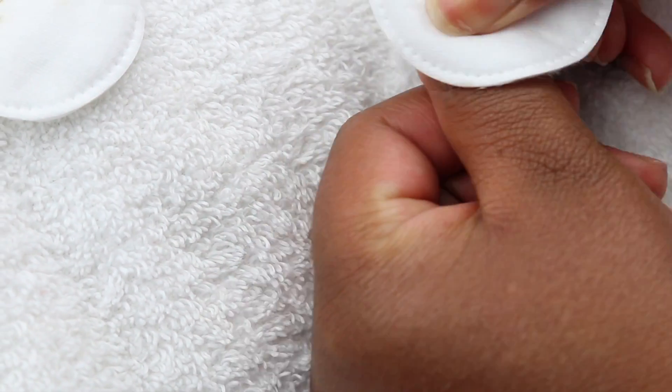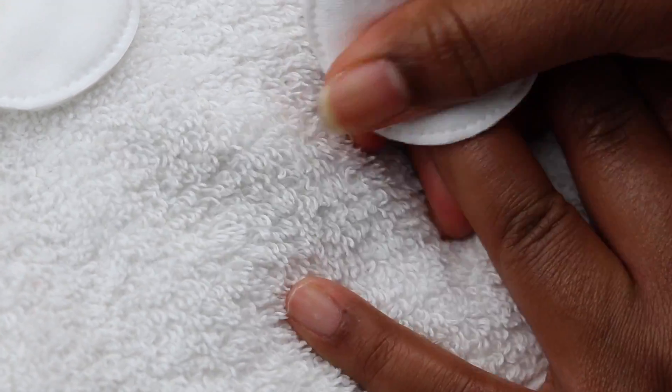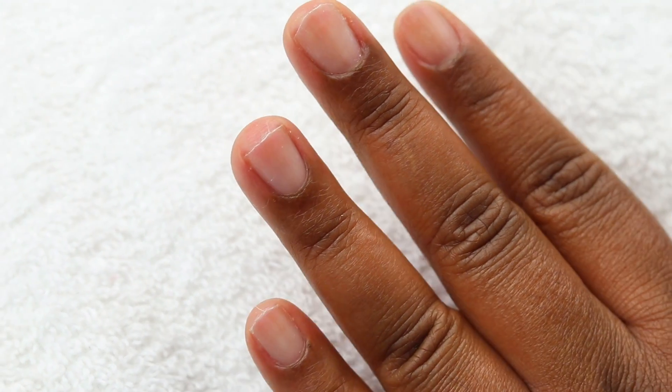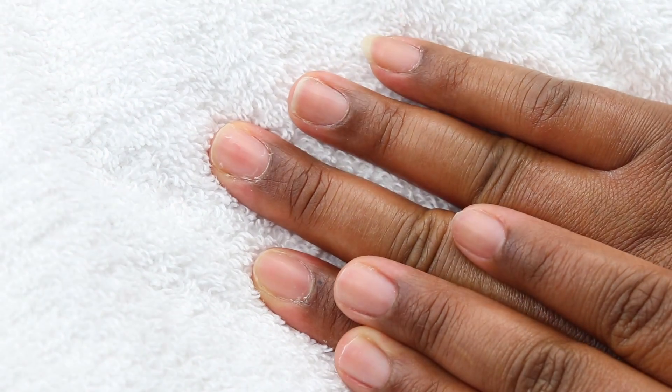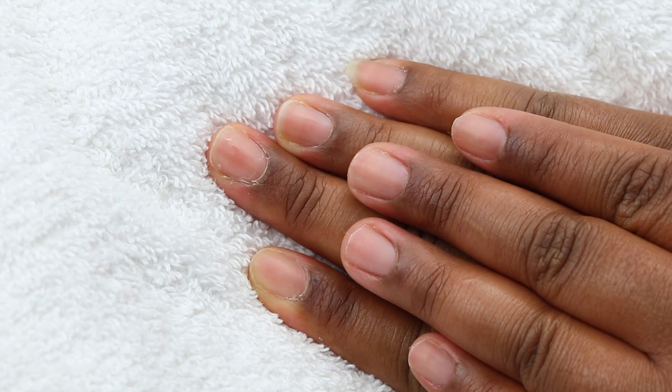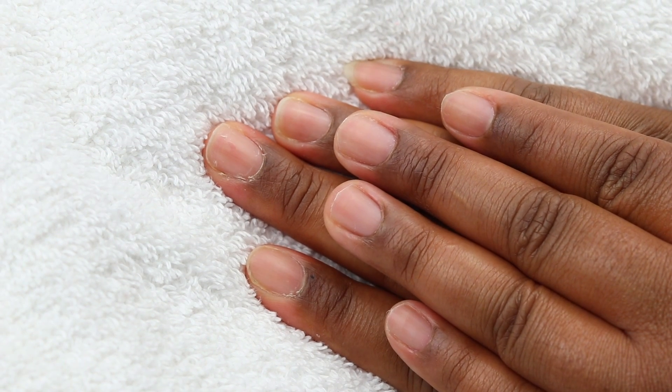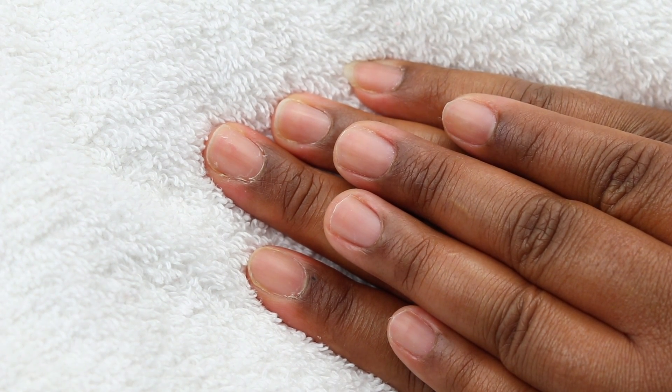Once I finish removing the cuticles, I'll take a cotton round and wipe off all of my nails. This is how they look after I've trimmed them and removed the dead skin and cuticles. You can see the difference — this hand I haven't done yet, and the other hand that I have done. It makes a big difference, it makes your nails look cleaner and more put together.